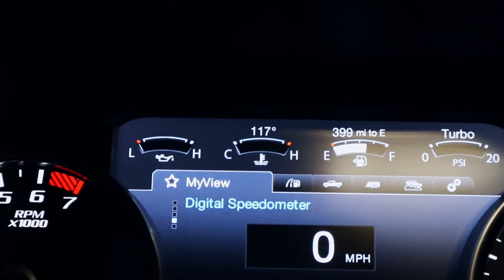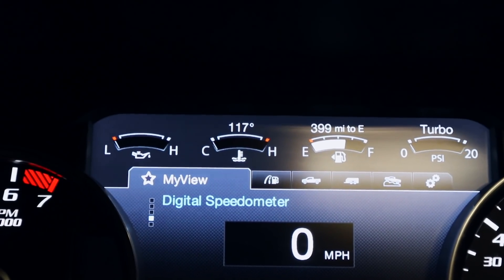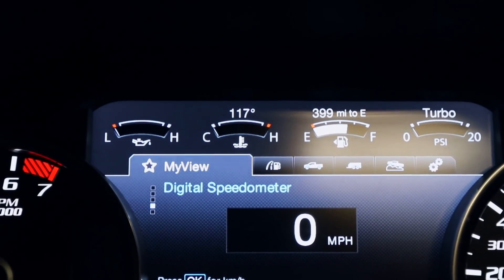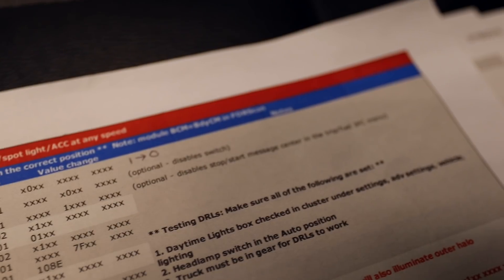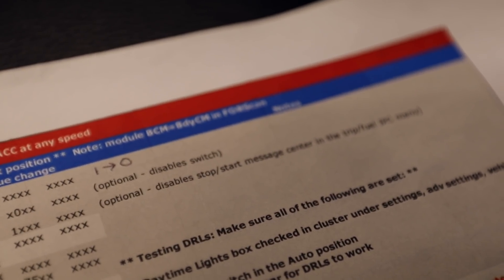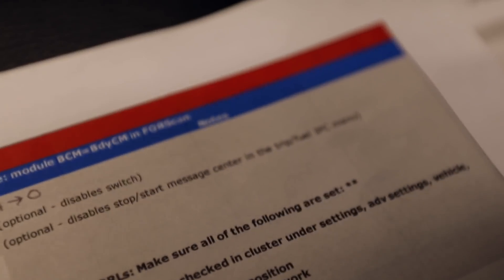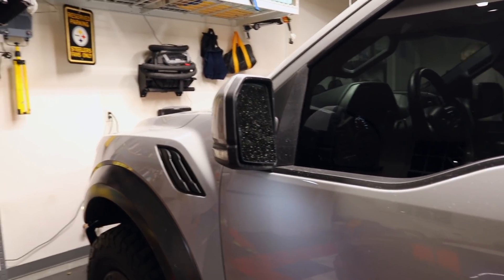We also added the temperature — you can see it right there, the temp now shows above the gauge. I'll have a link to the Excel spreadsheet with all these codes. For the auto start-stop: the first option turns it off, the second one says 'optional — disables switch,' and the third one disables the start-stop message in the center console. We're going to turn all three off.